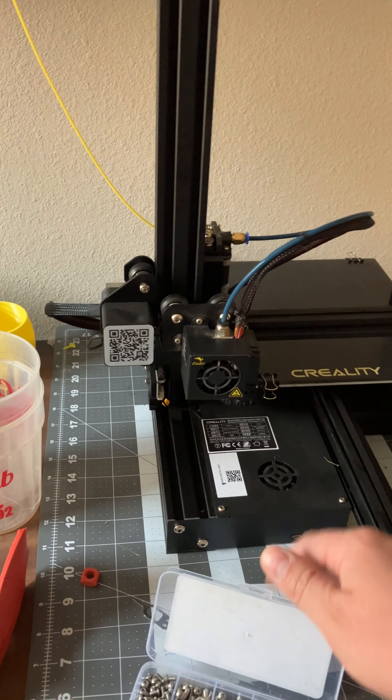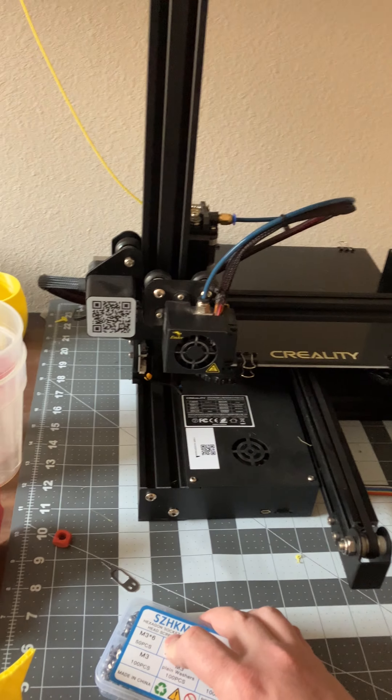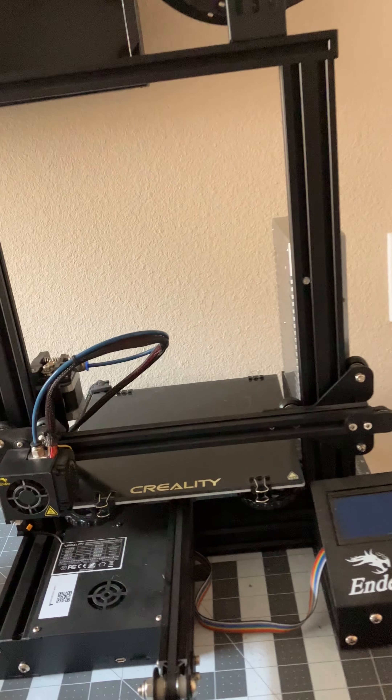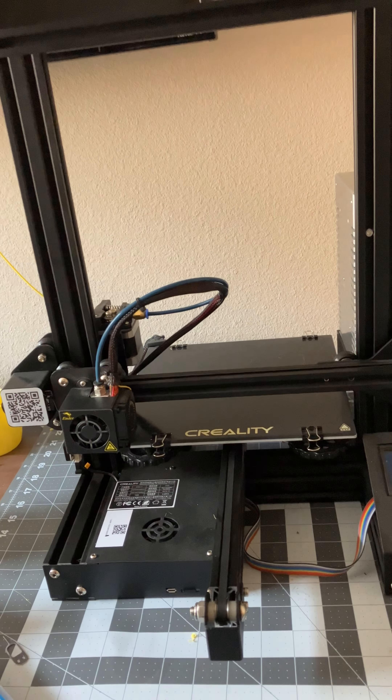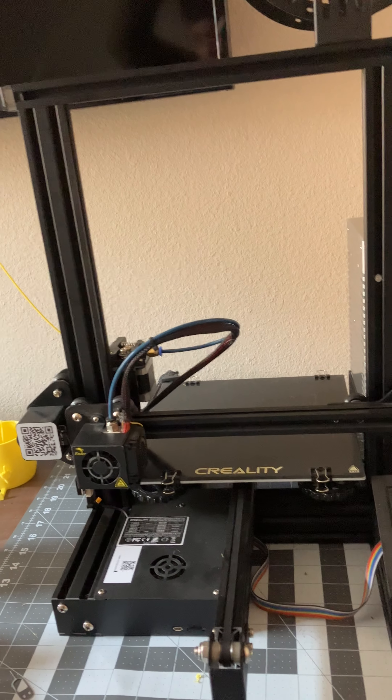So I started looking at prices on them, and they range from $200 and up. I mean, you can spend $500 on an Ender 3 — one of the Neo Max or whatever it's called. I don't know all of the different models. Creality has a ton of them and they're kind of convoluted and get kind of confusing.